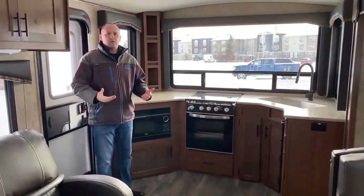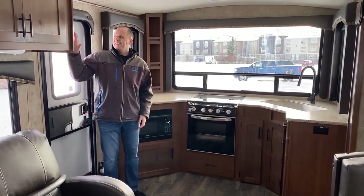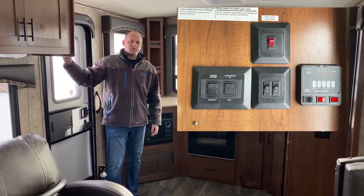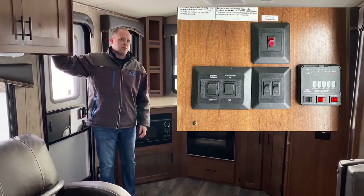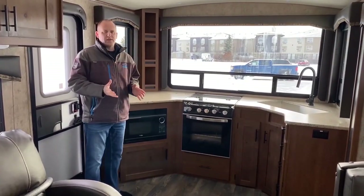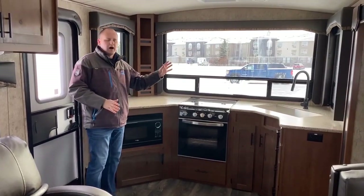Walking into the unit, just to the right we have all our controls for the awning, the slide-out, the water heater, and the tanks. It is equipped with the 12-volt fresh water tank heater, and that switch is right here as well.